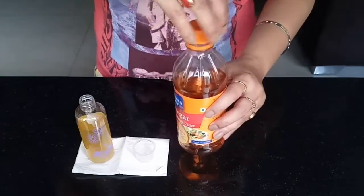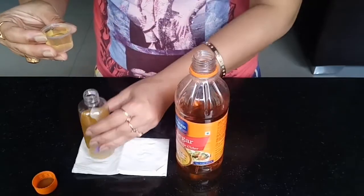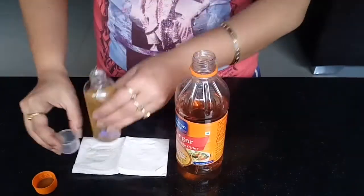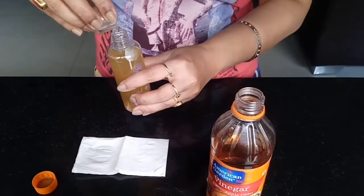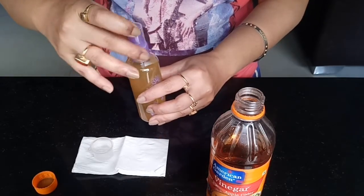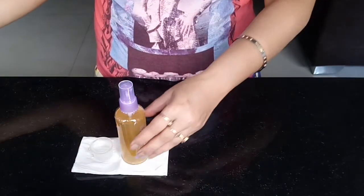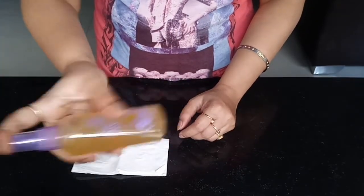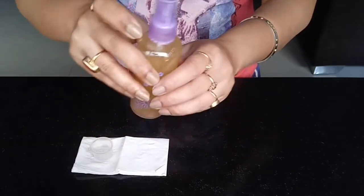Finally, it's time to add the apple cider vinegar. With my measuring cup I've added two cups of apple cider vinegar into the toner — it all depends on the size of the container you're using. Just add the apple cider vinegar to fill up the rest of the bottle, and that's it! Close the cap and give it a good shake, and we are done.